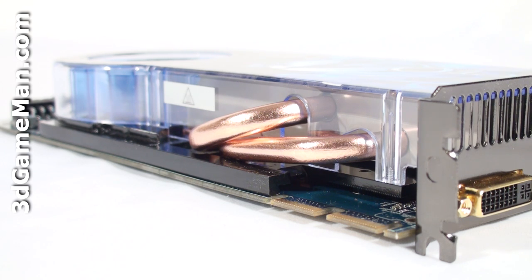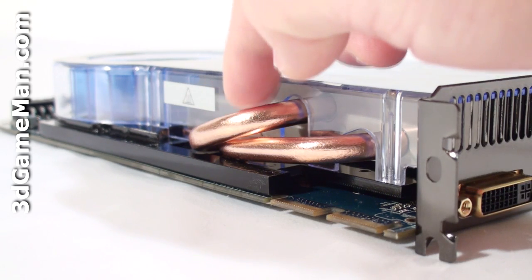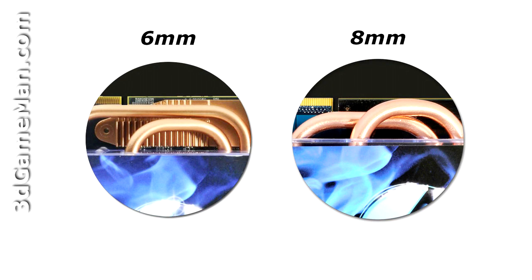The spreader, by the way, is the base material of the heat sink. Also note that they use 8mm instead of 6mm diameter heat pipes to enhance thermal transfer efficiency.